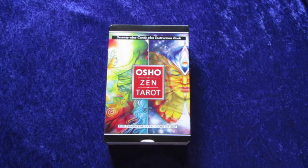Hello YouTube! I just got in my Osho Zen Tarot, and hopefully I'm pronouncing that correctly — Osho. It seems pretty easy, O-S-H-O, but you never know about these things.